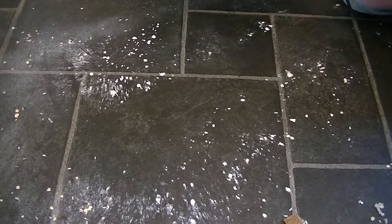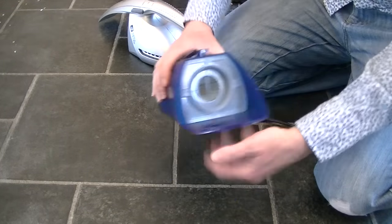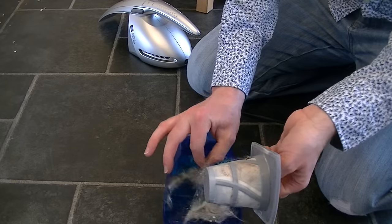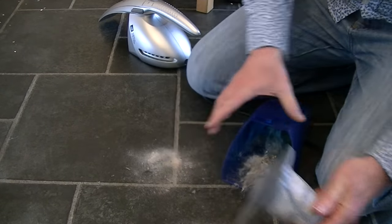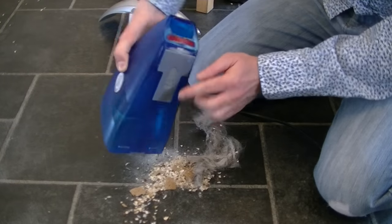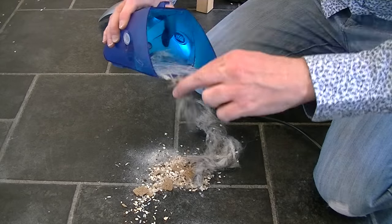I'll be chasing the dust around this kitchen floor till kingdom come. Let's look at all the dirt inside the Jovis — I haven't emptied it since the pet hair demo. There's quite a lot stuck on the filter, which will need a good clean. It did manage to pick up the larger particles; the nozzle is wide enough to handle quite large debris, so for cat litter or similar it might be okay. There's still some hair stuck in there too.